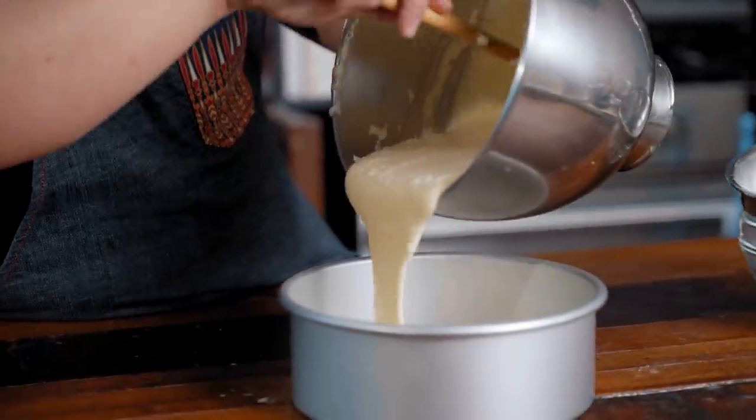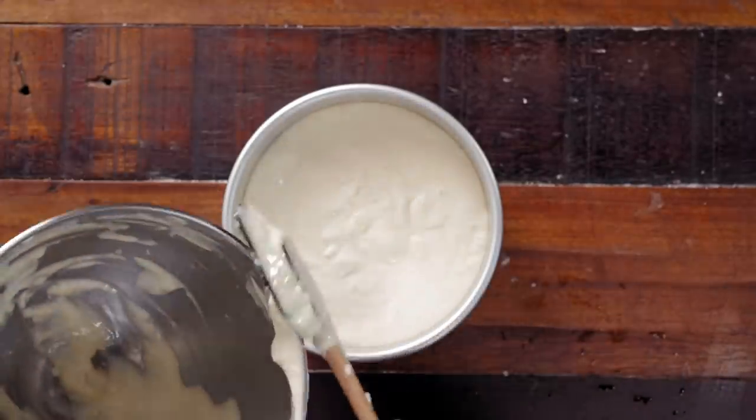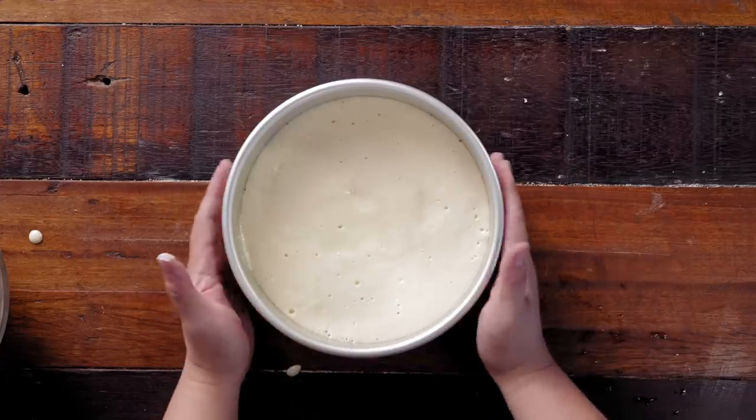Now we just have to put this into the pan. The cake pan I'm using is around eight inches. Give it two love taps just to knock the air bubbles out, then into the oven it goes.